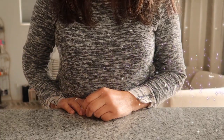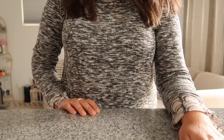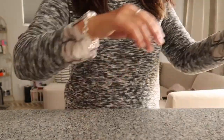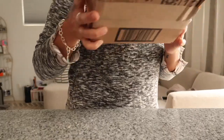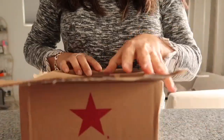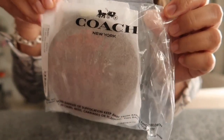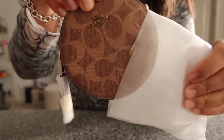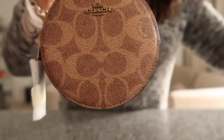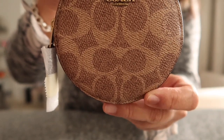Hi guys, welcome back to my channel! So today I have a contemporary brand unboxing. This is how I actually started collecting handbags — this brand is the reason why. It's a Coach — a Coach coated canvas signature round coin purse in deep red and gold.